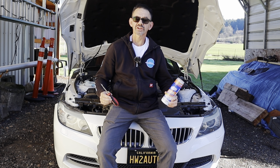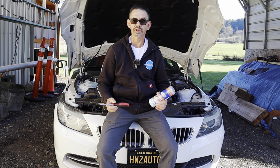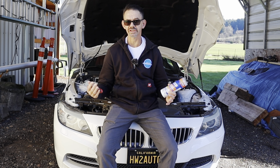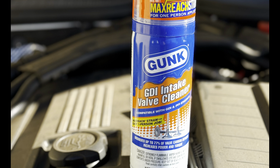So you may have been told that your vehicle needs a direct injection valve cleaning. It may have symptoms, or you may have taken it in for a service and they've recommended this. In the past, they would recommend you tear the engine down to get to the valves and clean them.